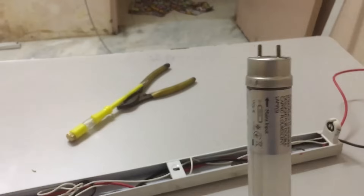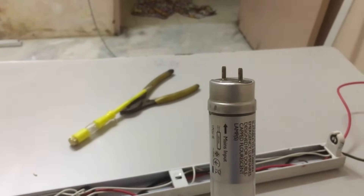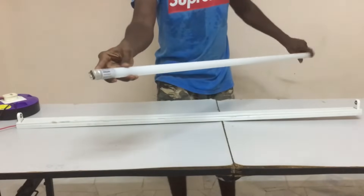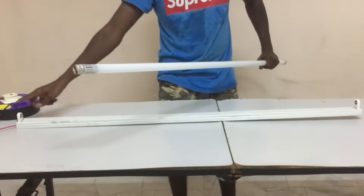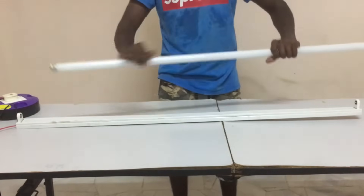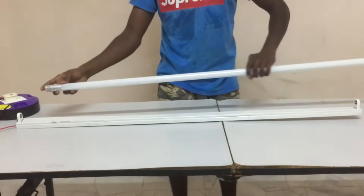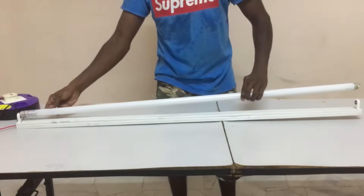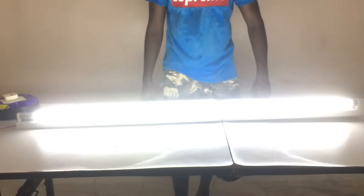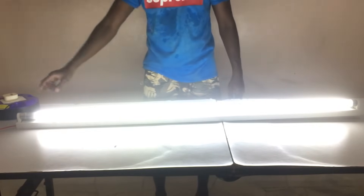Now it's time for testing. I've already done the wiring for this LED tube light following the specification noted on the tube. With the wiring configuration matching the specification, I'm going to put the tube light into the bulb holder. Important: don't put the LED tube in the wrong way around, as it will damage your LED light and trip the breaker. Always put it in the right direction, spin it the right way, turn on the switch, and the LED light is on.